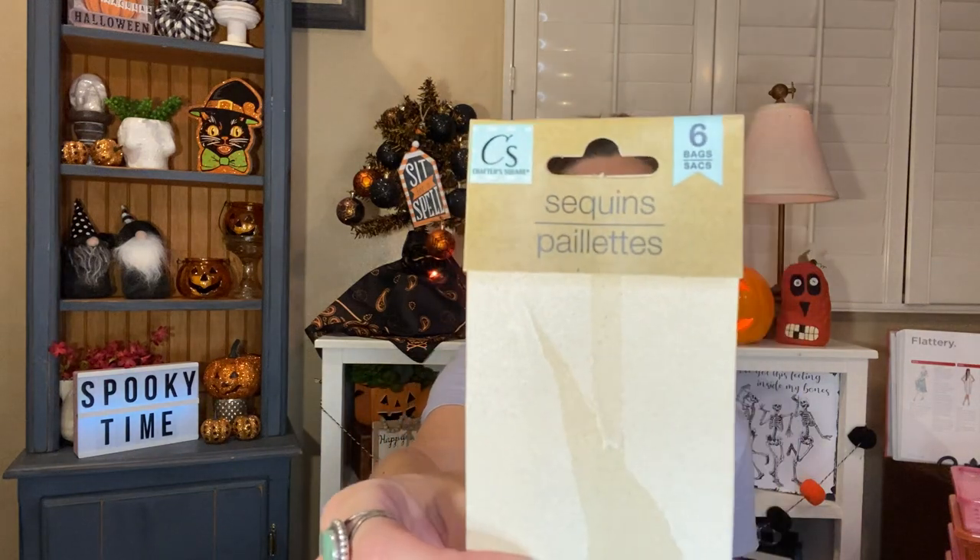We used up a pack of the sequins — the six bags from Crafter Square. This was the one with gold colors, like bronzy and oranges, really fall colors. I did one pumpkin with little sequins and I applied them each individually. That was a pain in the butt, but it was really fun. And then we also finished up using my 20-piece Crafter Square glue sticks. I had used some in other crafts, but we ended up using the rest for our pumpkins.